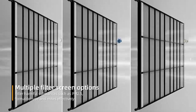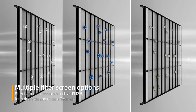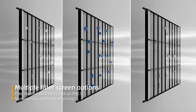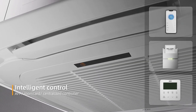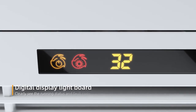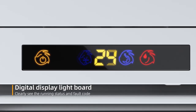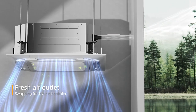Multiple filter screen options filter harmful substances such as PM2.5, formaldehyde, and bacteria effectively. Intelligent control via app, room card, centralized controller, and digital display live board — clearly see the running status and error code. Fresh air outlet for swapping fresh air.